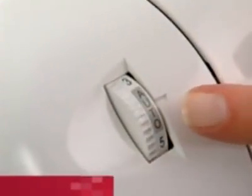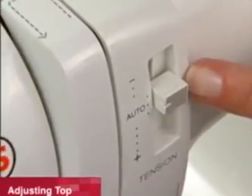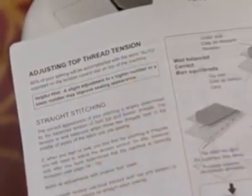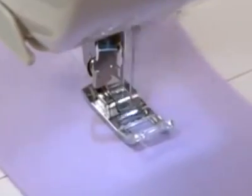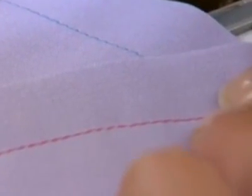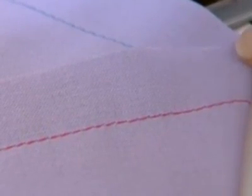Ninety percent of your sewing will be done with your tension control set in the normal or automatic range as indicated by the instruction manual for your model of machine. The correct appearance of your stitching is mostly determined by the balanced tension of both top and bobbin threads. For straight stitch sewing, the tension is well balanced when these two threads lock in the middle of the fabric layers you are sewing.